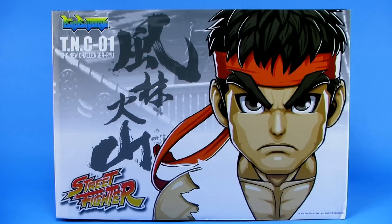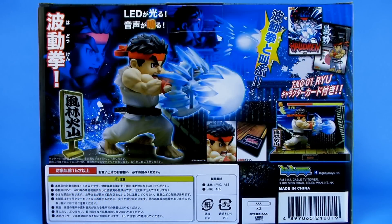First of all, the box that this figure comes in is very nicely done. Fantastic packaging all around. You can see it's a full boxed packaging that has some awesome artwork on the front. The artwork you see on the front is the design of the toy itself, so you'll notice that it's not a direct copy of the way the characters appeared in the game — it's definitely sort of their own artistic interpretation of the character. But it's very cool looking, and this is an officially licensed Capcom product, so it is 100% official Street Fighter merchandise.